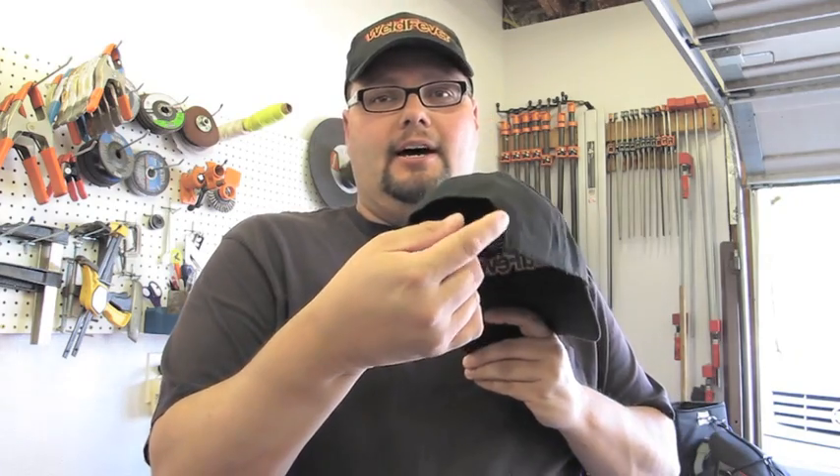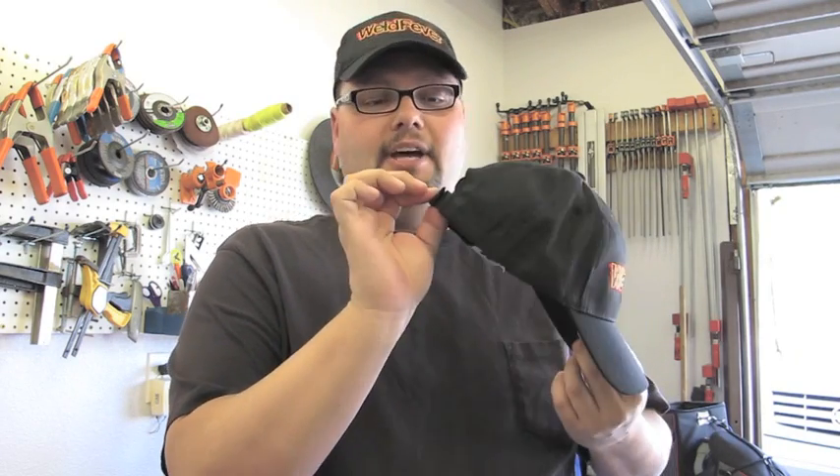Before we get started today I have a little announcement: the official Weld Fever logo caps are now in and available for sale on WeldFever.com. These caps are fully embroidered — a black cap, one size fits most adults, with a hook and loop adjustment on the back. They're a nice quality cap and the fully embroidered logo is really a special touch. I'm real happy with them.